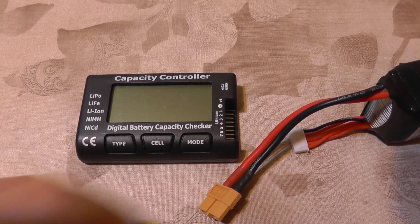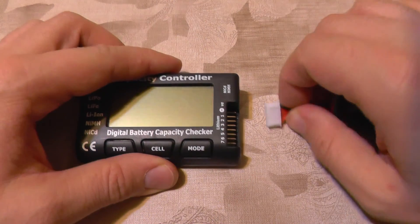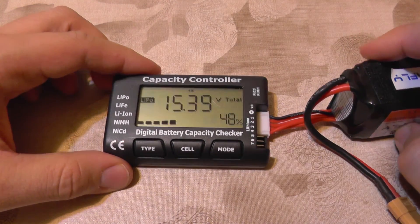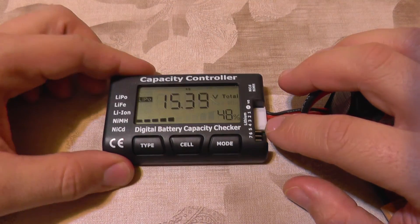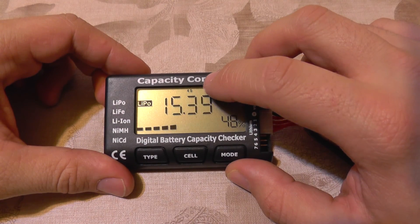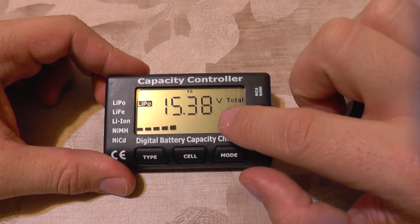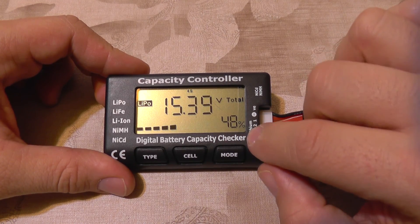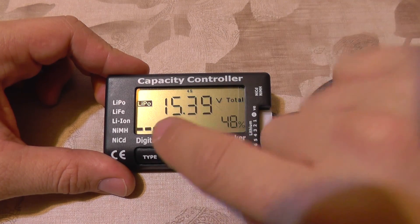I'll now connect the 4S battery to have more indications on the screen. When it powers up, it detects the total number of cells — you can see here it's a 4S. It shows the total voltage and the charge percentage, which is calculated from the voltage.